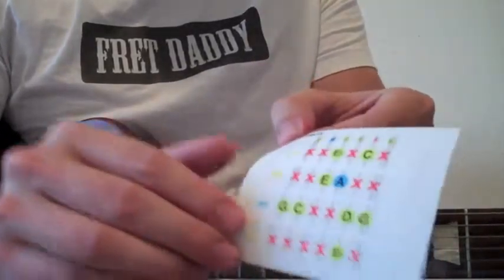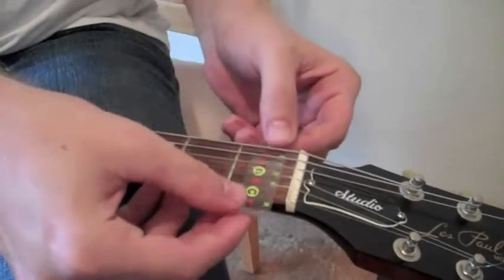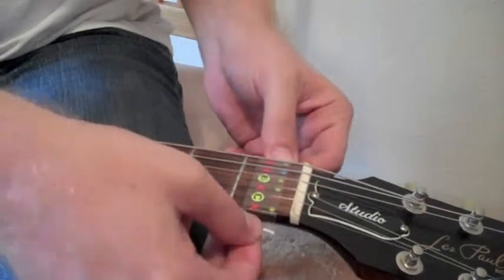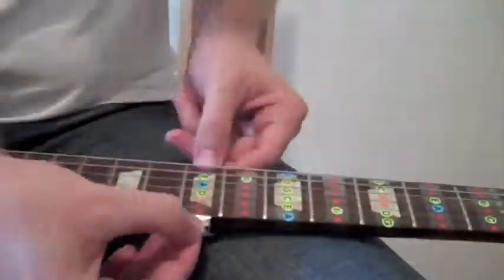Locate the sticker labeled 1. Peel the sticker from the backing and place it on the fretboard of your guitar, ensuring that the number 1 is on the top of the guitar neck. Once you've secured the sticker to your guitar, locate the sticker labeled 2 and place that sticker on the second fret of your guitar. Repeat this process until all the fretboard stickers are on the fretboard of your guitar.